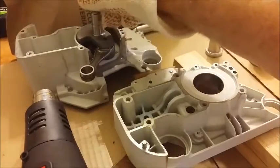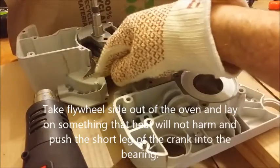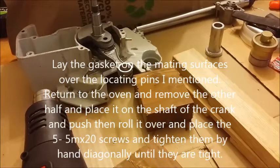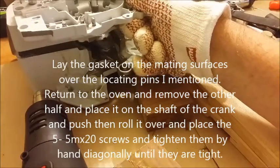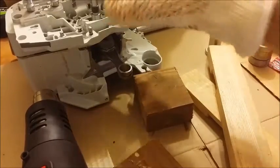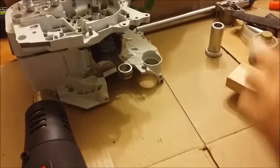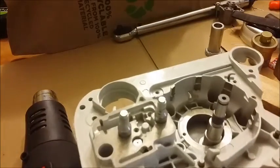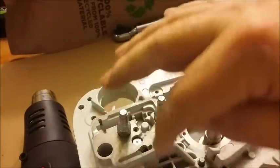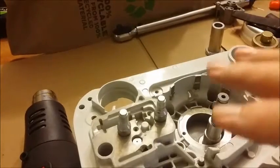At that time you can just pretty much push the crank right in. At the same time you would be able to flip and drop the other side on. You'd want to wear something to keep you from burning yourself because this is going to be hot. At that time there are, I believe, five screws — pop your screws in and tighten them diagonally across from one another and cinch, and it'll close it up.